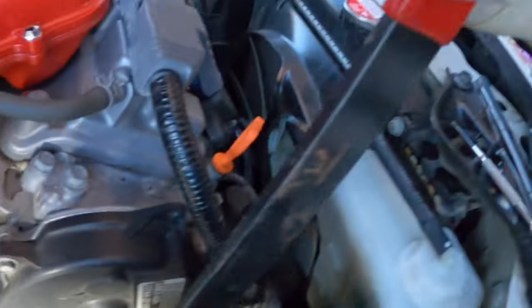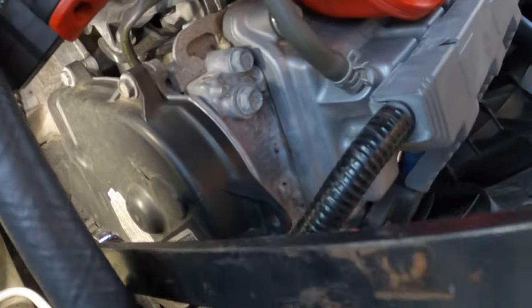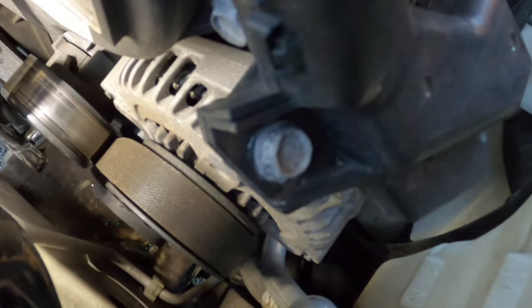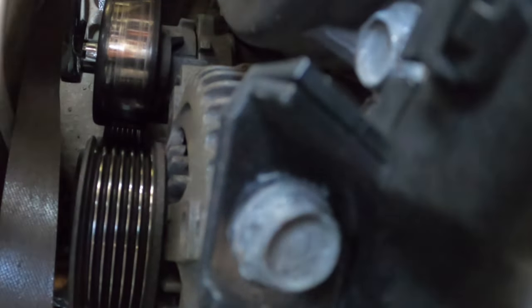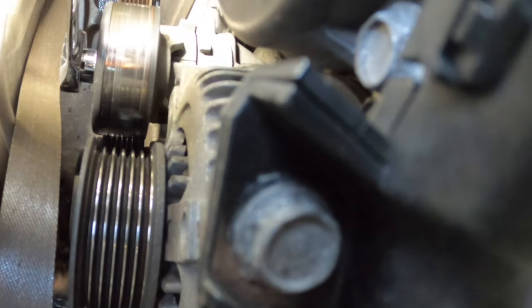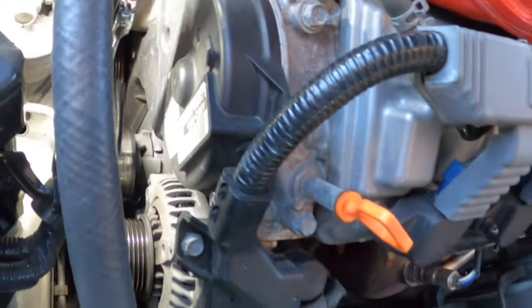Got my 14mm tool and I'm pushing it - basically taking the tension off the drive belt. There you go - I removed the belt. Once you take the tension off with the tool, you can remove the drive belt.